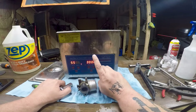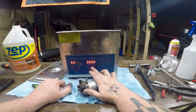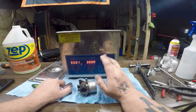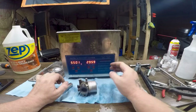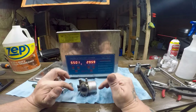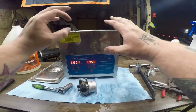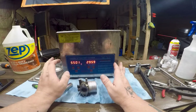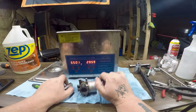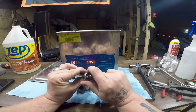Most ultrasonic cleaners have timers of 30 minutes max. I like to run it once, see what it looks like, and if I need more cleaning I rotate it a bit and run another 30 minutes. You don't want to be in the same room because this thing is really loud. Chris X Outdoors — I'll have a link to his channel below — made a video on how to build a soundproof box for an ultrasonic cleaner. Really cool. I might do that one day.